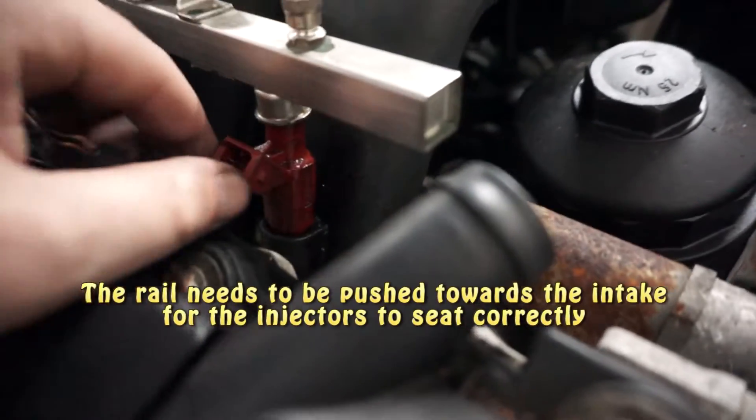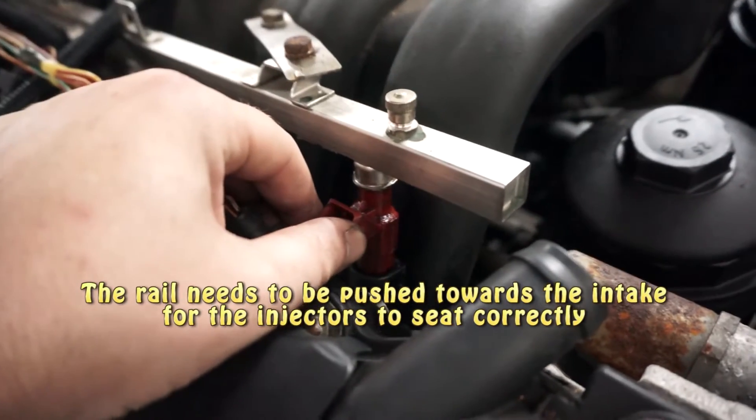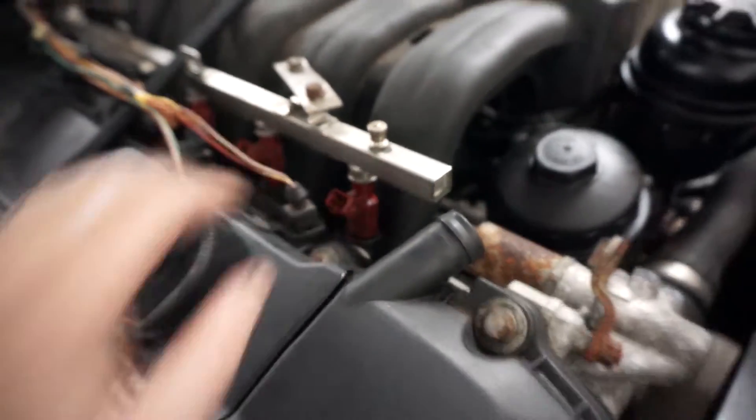I started to smell fuel just as we're talking, and it is leaking — probably from me touching it. If I push on this it does leak, so I'm going to have to figure that out.